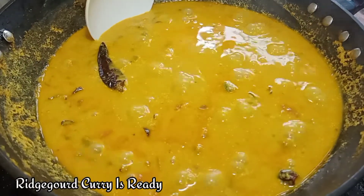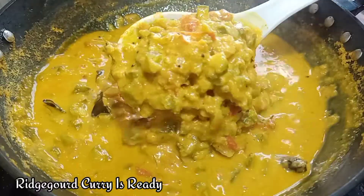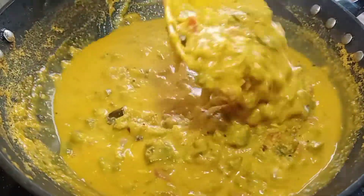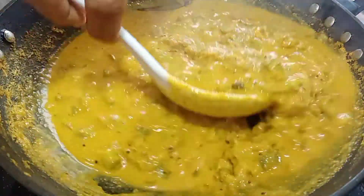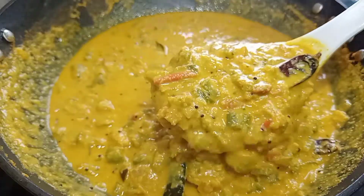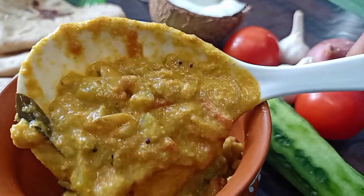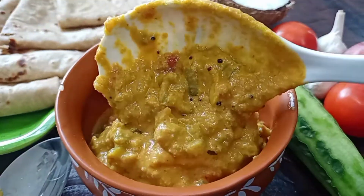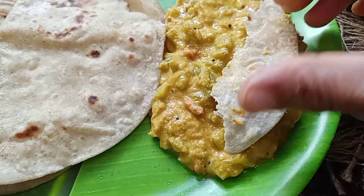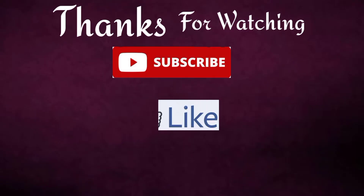Make it close to the lid with a low flame. We have mixed the gravy. We have to cook it for a good time. If you like this recipe, thank you.